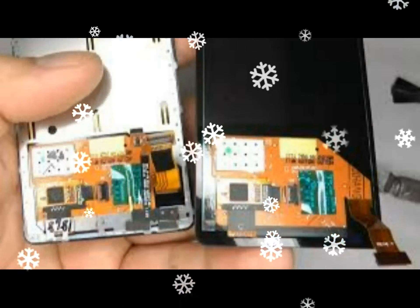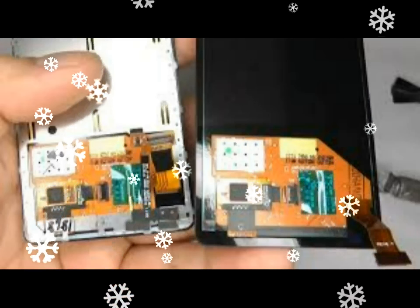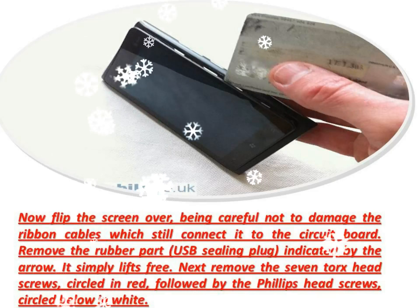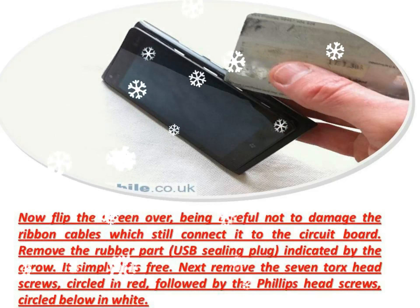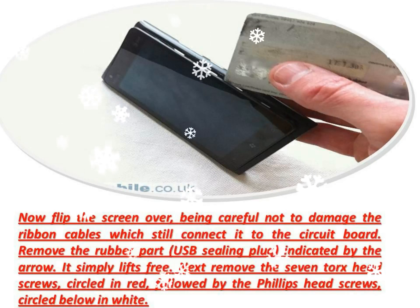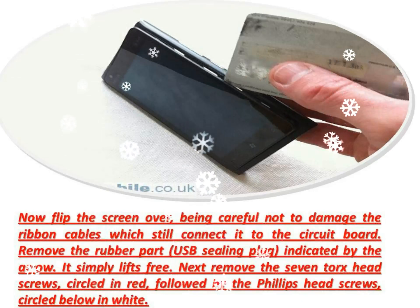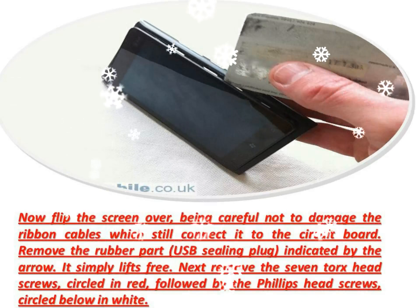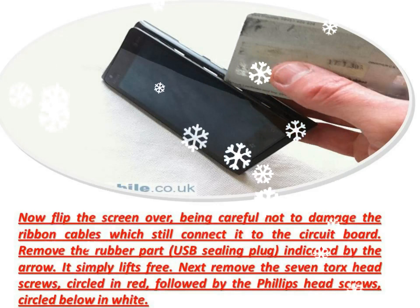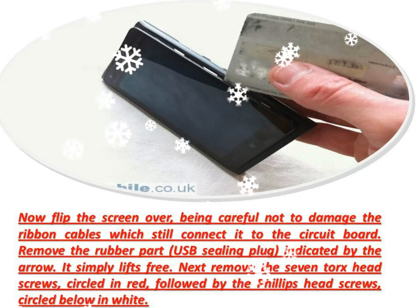You can see the metal plate with the battery stuck on the other side. The connector circled white is the one mentioned in the previous stage — make sure it's plugged back into the circuit board when you reassemble the phone. Now disconnect the two circled ribbon cables; these have a plug and socket type connection so can be levered away from the circuit board. The screen will now be free and can be lifted away from the rest of the phone.